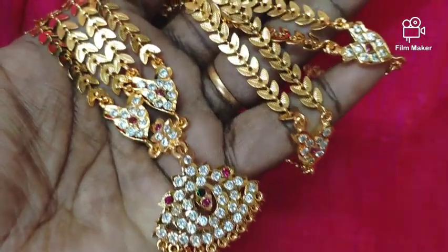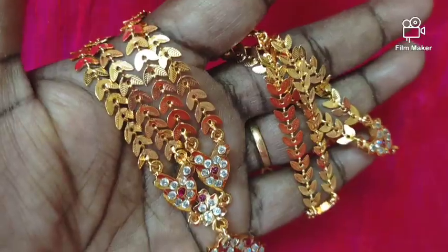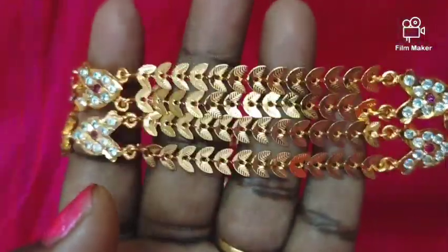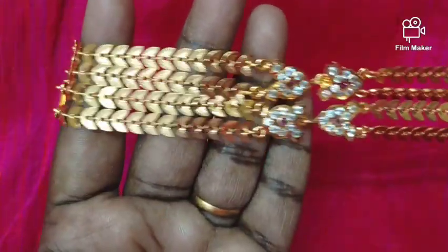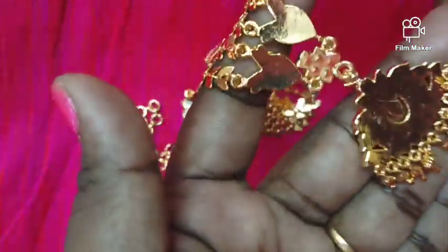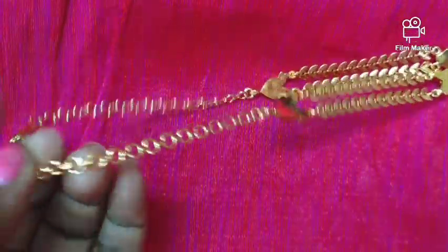This is a 2-layer leaf design. You can see the pattern on the leaves, and the pattern on the top in different sizes. For the back side, you can see the pattern with gold.